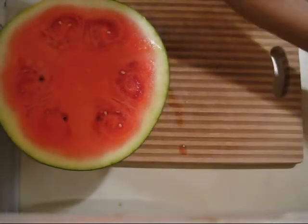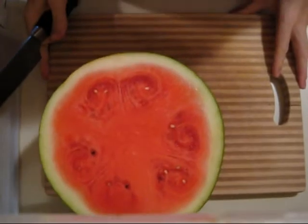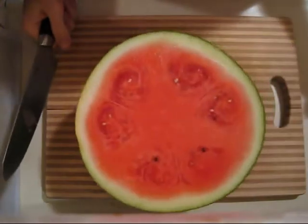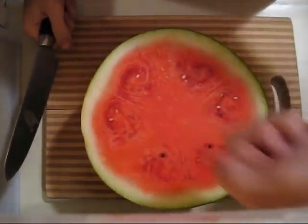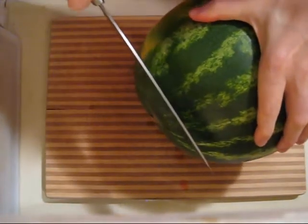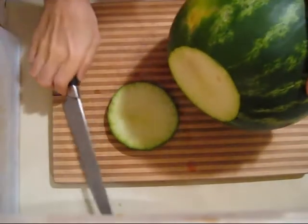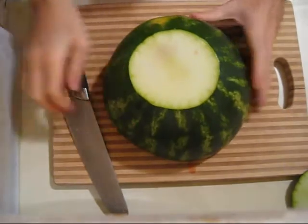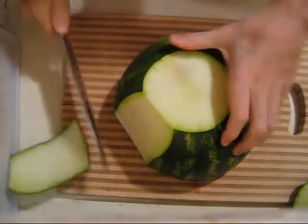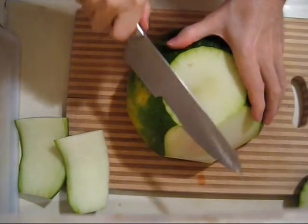This looks like a pretty decent one. If you wanted you could just grab a spoon and start eating it like its own bowl, but I'm gonna juice it. So you just kind of slice off the end, then you flip it over and just slice down — try to go as close to the green as possible.